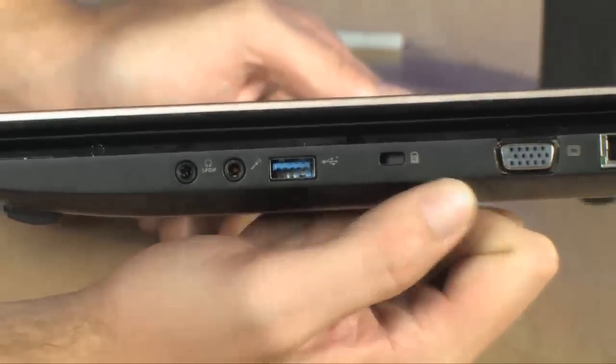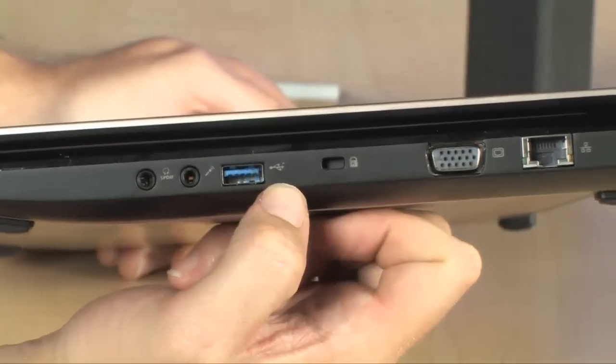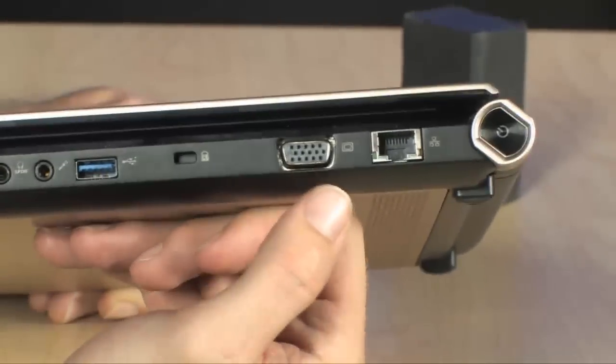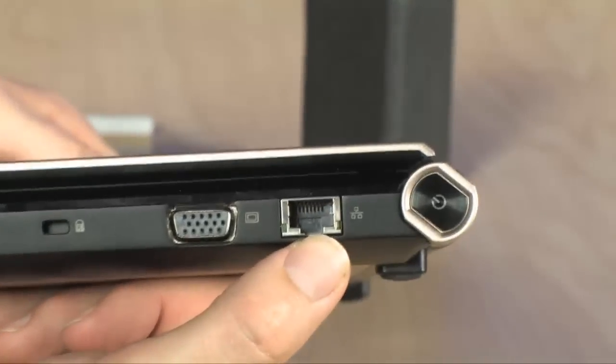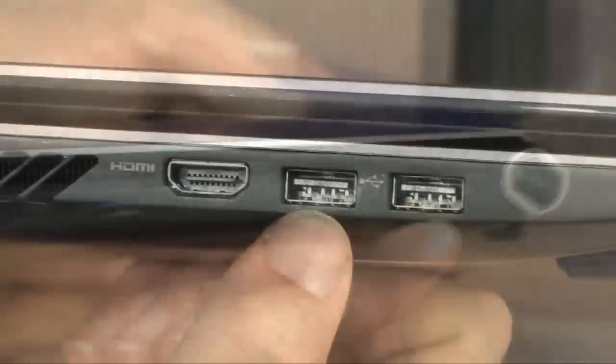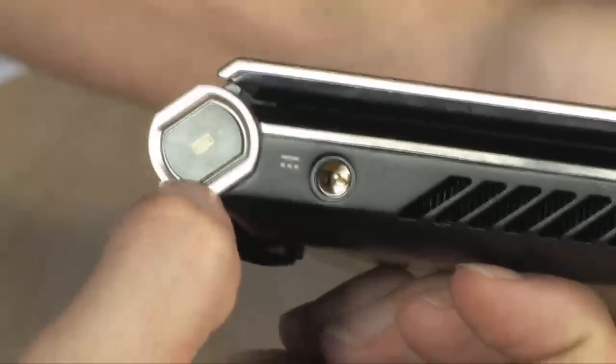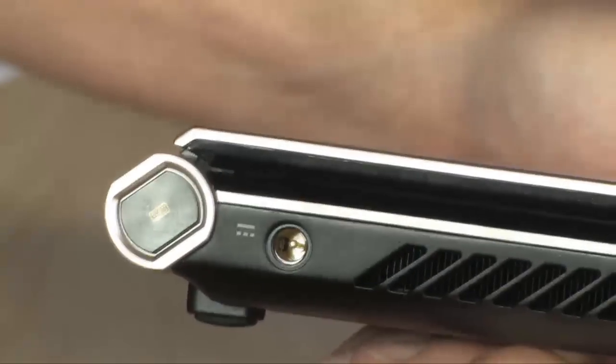Now, because it's got two screens, this is sort of a heavy notebook — it does weigh a little over 6 pounds. But you still have all the connectivity you'd expect: USB 3.0, audio I/O, VGA, and Ethernet all over here, as well as your power button. And over on the other side, you've got a couple more USB ports, HDMI, and a button located right here for bringing up that software keyboard. Really, really convenient.